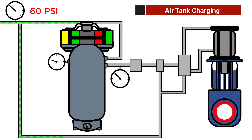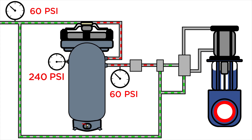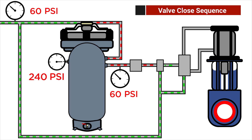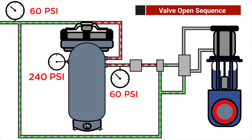In this example, our 60 psi air supply from the plant is boosted to 240 psi, which is stored in the tank on standby. The valve is actuated using the plant air, shown in green. In this sequence we see the actuator closing the valve. Next we see the open sequence, which is the same process but in reverse.